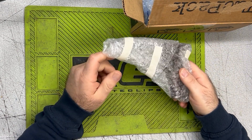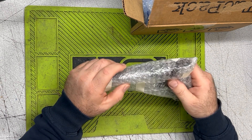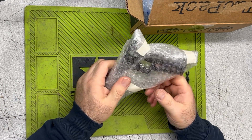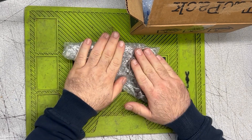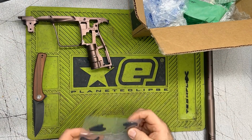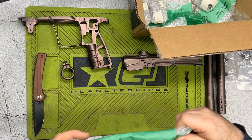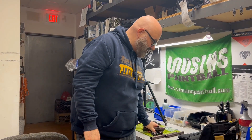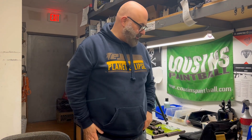Step one is to start unwrapping everything. Thankfully the good people at Arc don't use the world's hardest tape to get off things, so masking tape does the job. One of the challenges — slash fun parts — of building a gun that you didn't send out to get anodized is putting the puzzle together, figuring out exactly what the plan is. I thought it was all black, all brown, but we got black accents and a couple ASAs. I got bags of internals here, so next step is to put that stuff together and see what the final picture looks like.